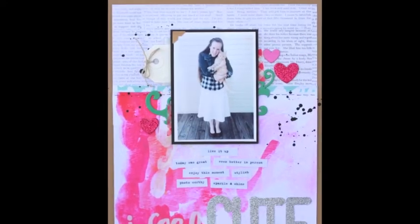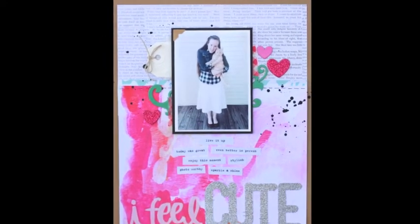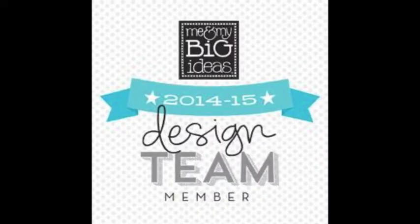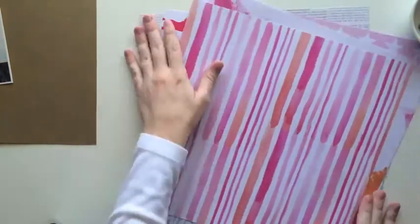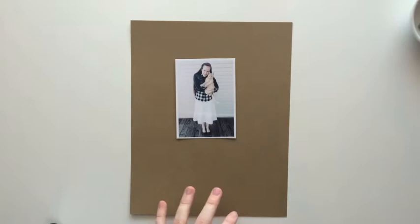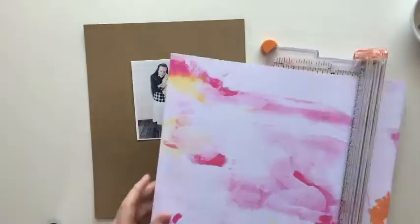Hello, it's Heather from the Crafty's Grab Booker blog and I'm here to show you a layout I created for Me and My Big Ideas. I'm on the design team and I thought it'd be cute to show you my process. So I picked out these papers — they're all from their new paper packs. They're really really cute, so I was really excited to play with them.